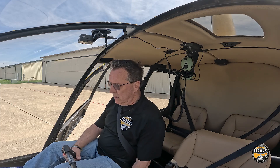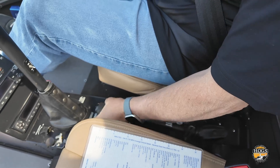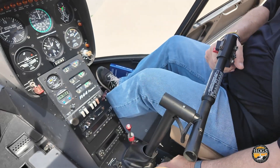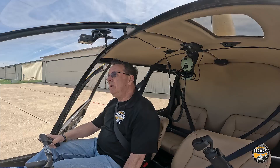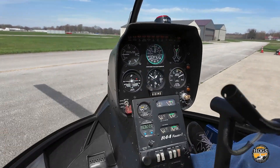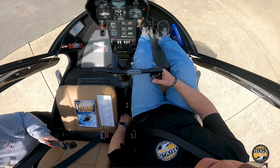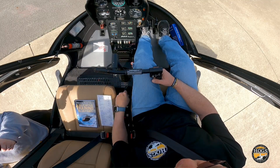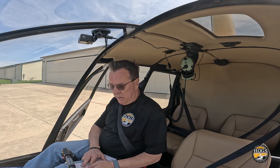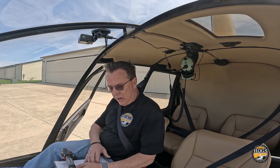I'm going to go up with the collective, then down. Full throttle to make sure we have full movement. Then with the cyclic, take it and go all the way around — make sure it's nice and free with no binding anywhere. You can look outside while you're moving it to make sure the rotor blades are moving too. Then lock the cyclic first, then lock the collective — get in that habit so you do the same thing when the engine is running.